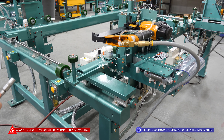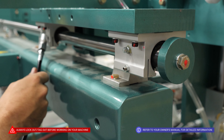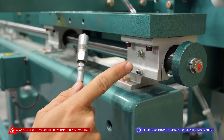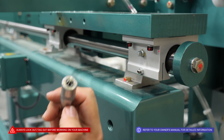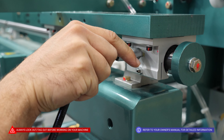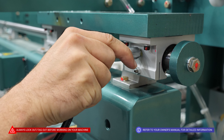Another part of our maintenance routine that should be done every 250 hours of operation is locating and greasing all of our bearings. We've got two linear bearings here on our main width adjust shaft. We are going to locate the zerk fitting, and using the proper adapter, we are going to slip that over the head of that zerk fitting and do one pump of grease per bearing.